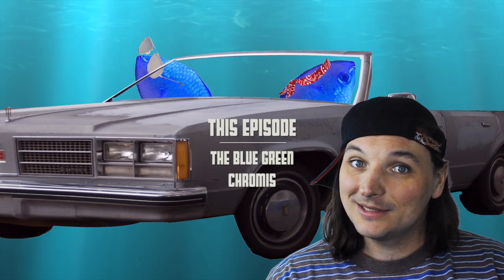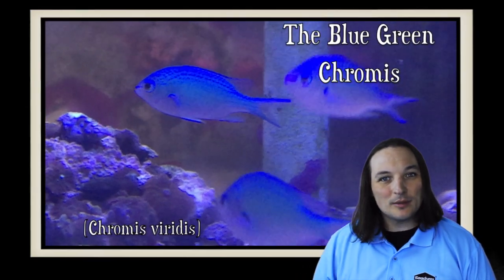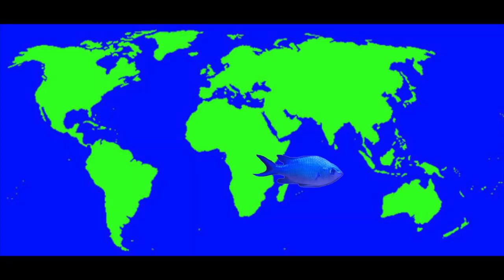Hey, this is Barry for Aquarium Outfitters fish store, and welcome to Species Spotlight. Today we're going to be talking about the blue green chromis. The blue green chromis can be found near Africa, Indonesia, and many are farm raised.